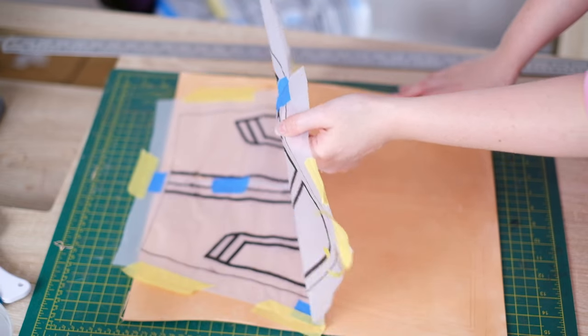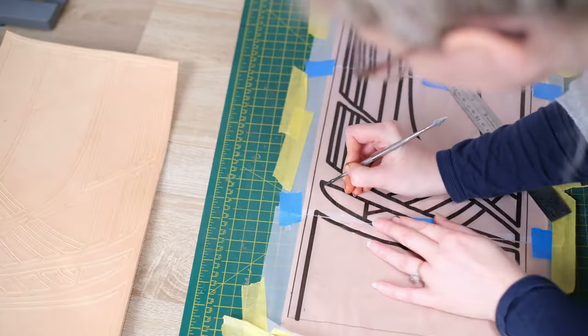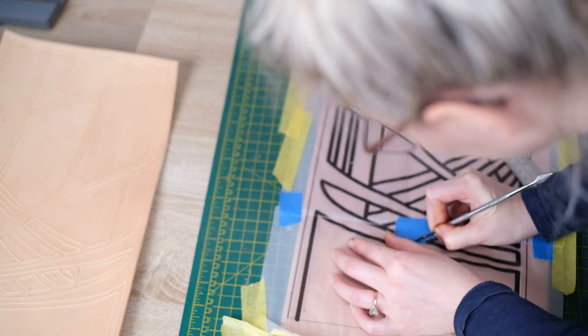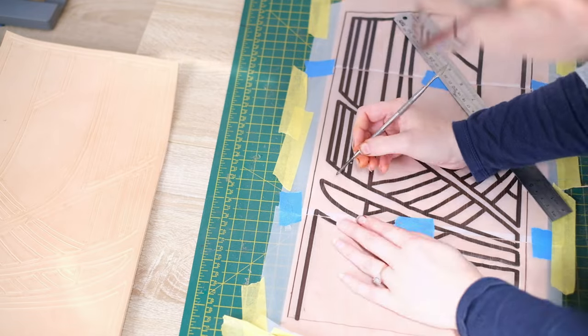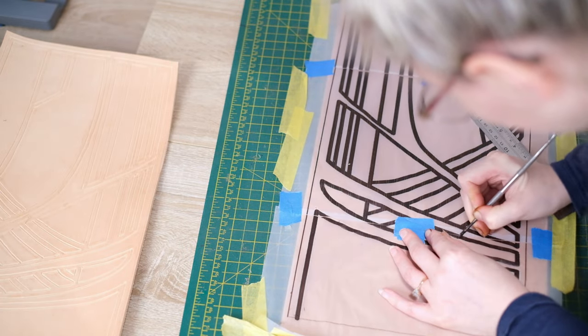So once the pattern has been transferred, it should look like this. Continue doing this for all of the pattern pieces. You can see for the straight edges, you can use a steel rule. And then for those curves, I'm just doing those freehand.